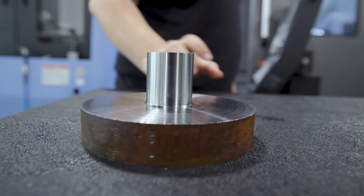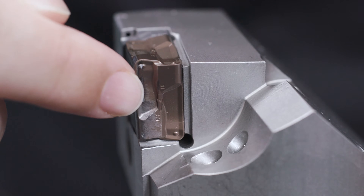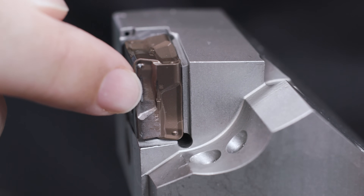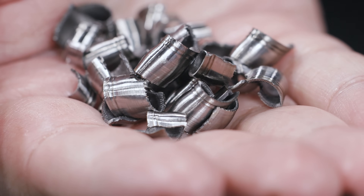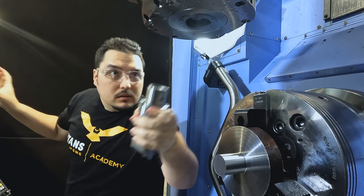So we ran our first part. The tool looks pretty good — there's a little bit of wear on the corner, a little bit of discoloration, but I'm really happy with how it's cutting. I've got a nice chip coming off the cut, nice small curled chips. Ready to run the next part.